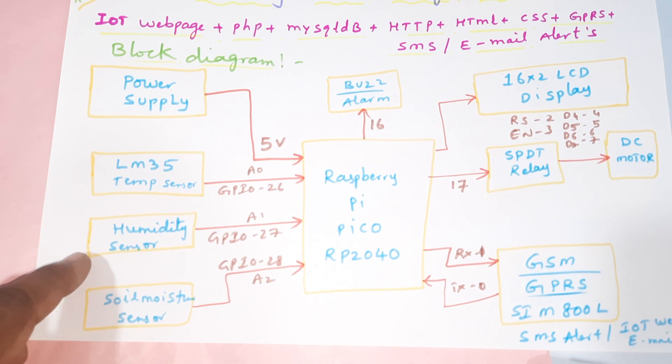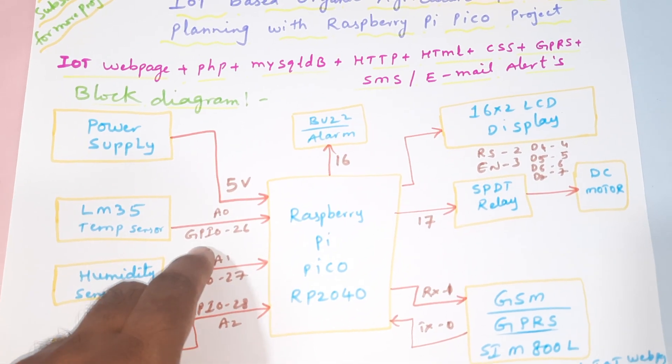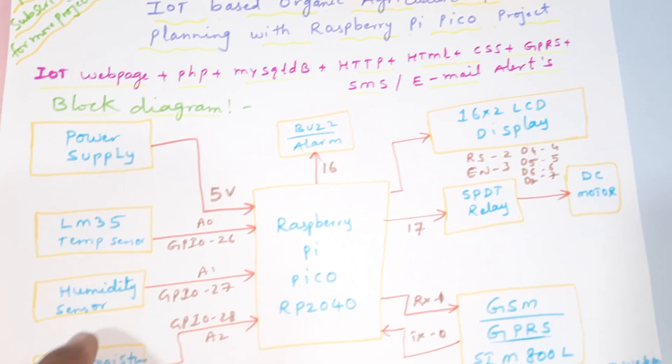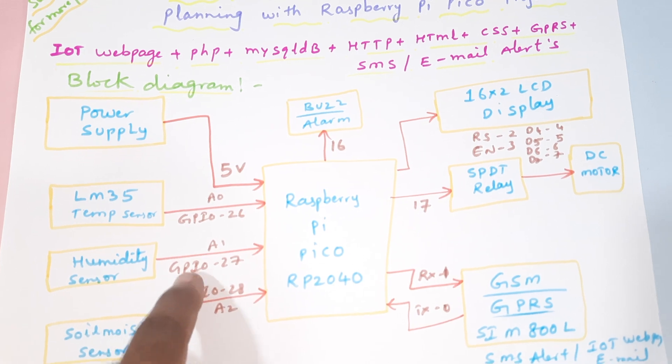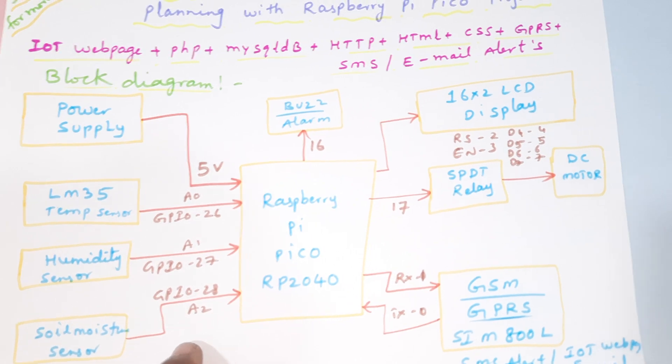We are using three sensors: LM35 temperature sensor, humidity sensor, and soil moisture sensor. The LM35 temperature sensor is connected to GPIO 26 (A0), humidity sensor to GPIO 27 (A1), and soil moisture sensor to GPIO 26 (A2).